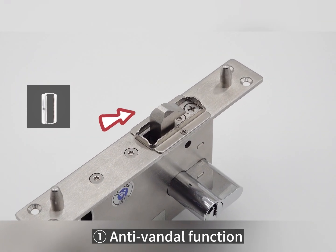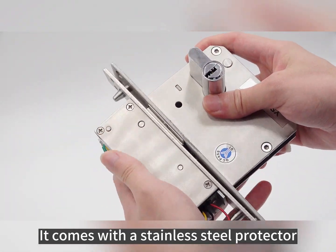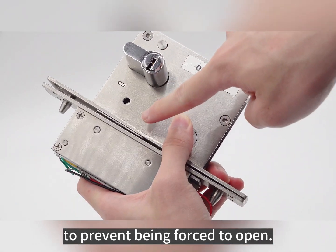Anti-wetting function: it comes with a stainless steel protector to prevent being forced open.